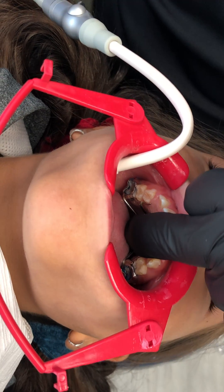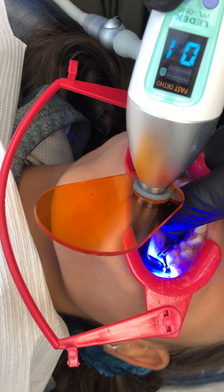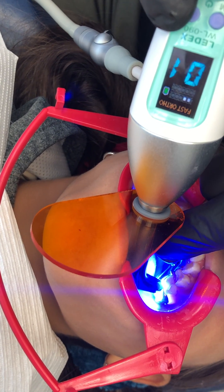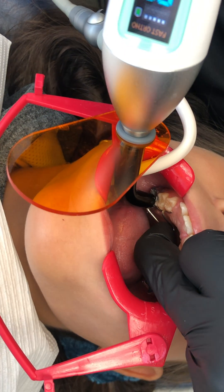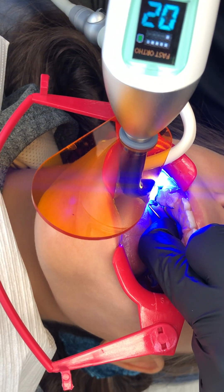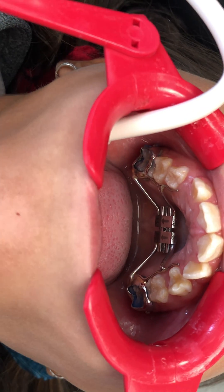I'm holding pressure on the screw area and then we're simply going to cure it. This is a three-second light — I'll give three rounds and go over each cusp individually. Coming around to the other side, the whole time I'm making sure we have pressure because it doesn't fully grab the teeth mechanically and we don't want it to move during the curing process. And there we are — our laser sintered expander, all done.